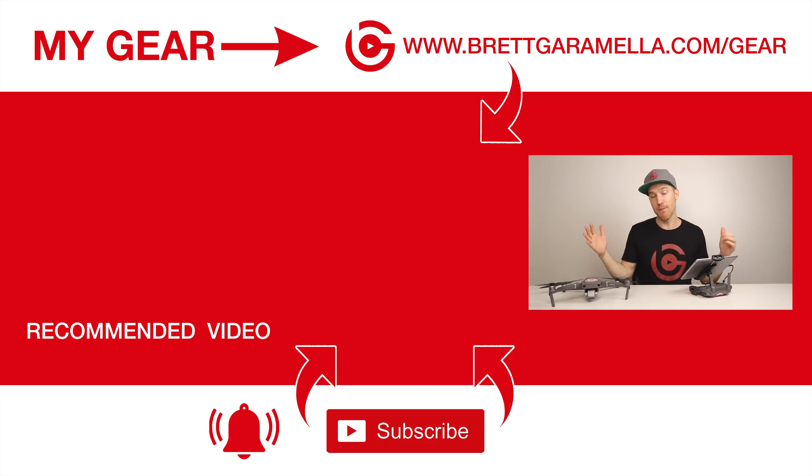Alright guys, that's all I got for today. If you enjoyed the video, press that thumbs up button, and if you haven't done so, please subscribe to my channel so you get more DJI and Mavic 2 videos. I'll be releasing a lot more Mavic 2 videos this upcoming month and the next. So please press that subscribe button, and I'll see you in the next video.